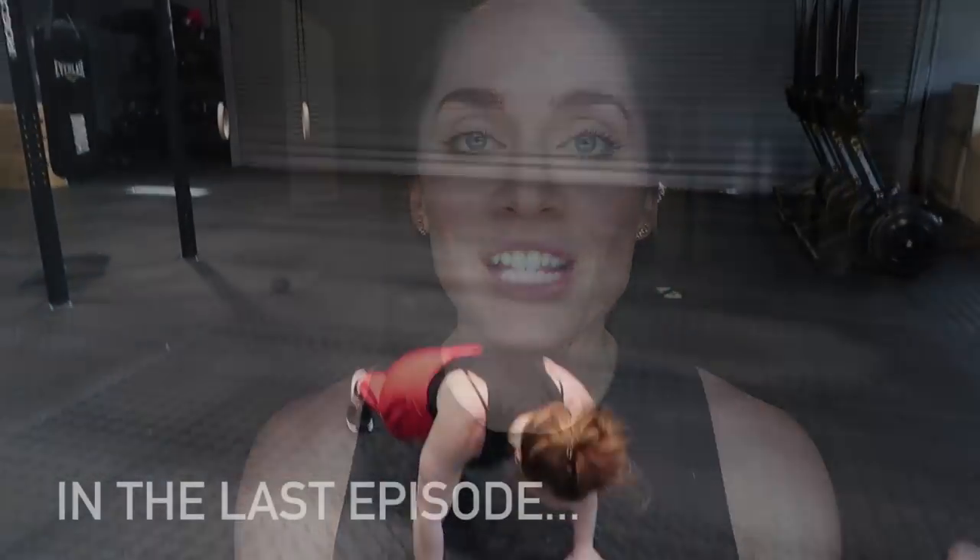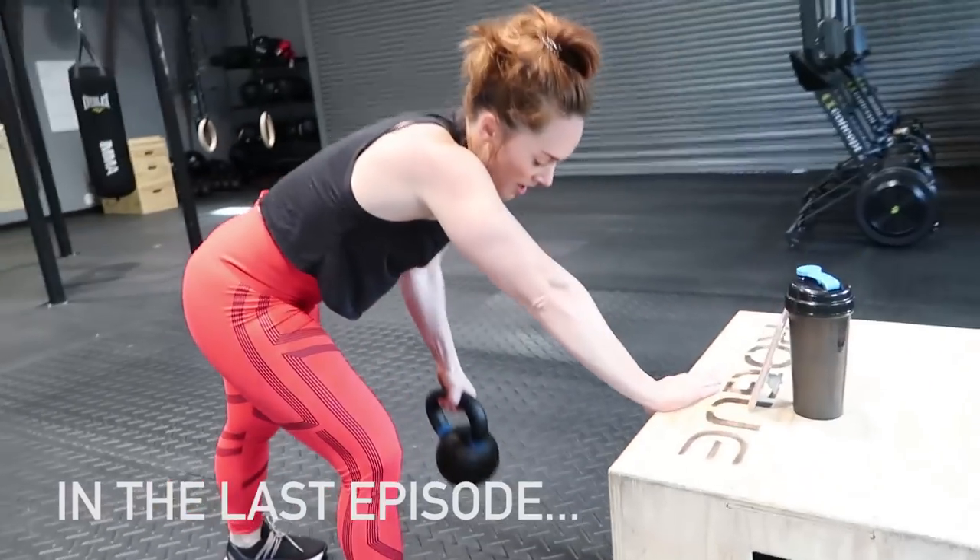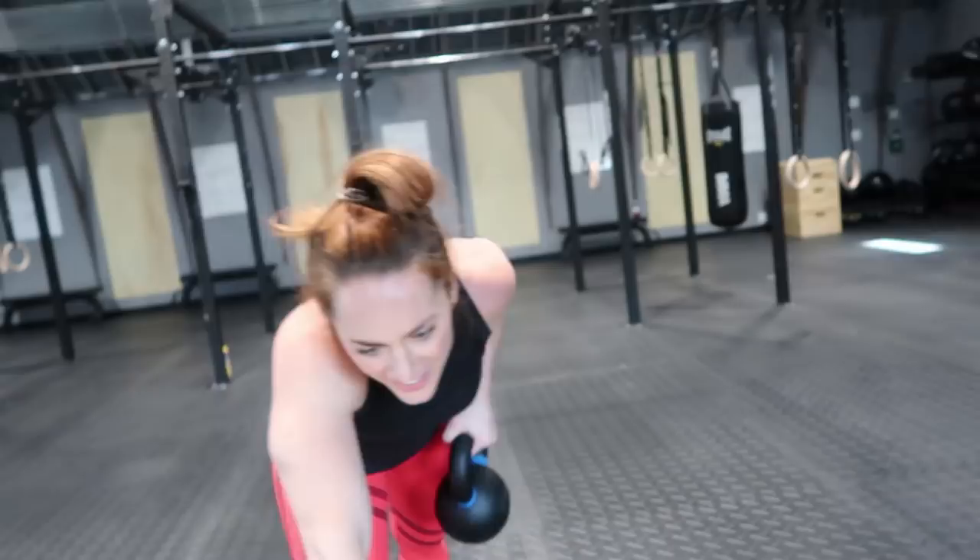Hello my Strong Strong friends and welcome to part two of my Train Like a Pro Serena Williams edition. Hope you guys enjoyed watching the workout portion of this video. Be sure to check it out if you haven't already. We'll just get into my time at the tennis court.